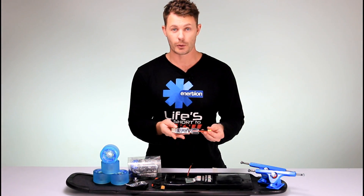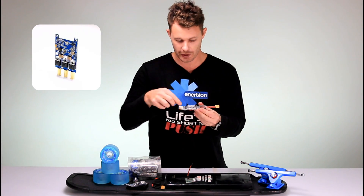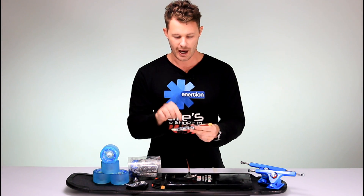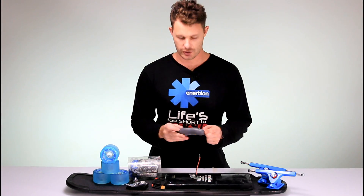For the motor controller, we're using a single VESC. This is where the battery connects into, the motor connects into, and the receiver connects into it. So everything runs through this and it's very important. Here we've got the receiver and the controller.